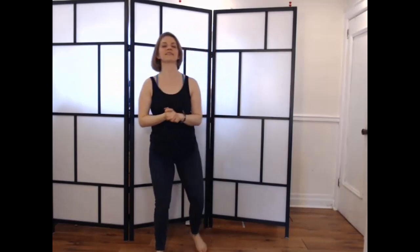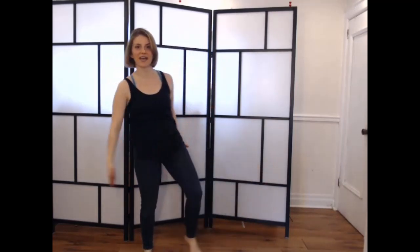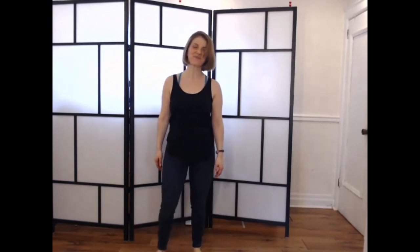Let's start here with some energizing breathing, and to prove that you can do this any time of day, I even wore jeans for the occasion — getting dressed up. Here we go.